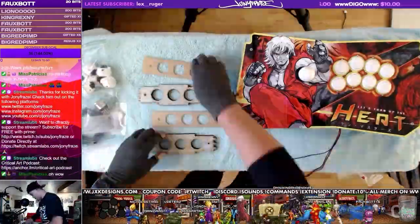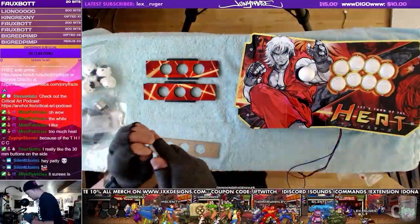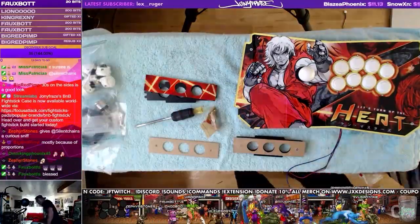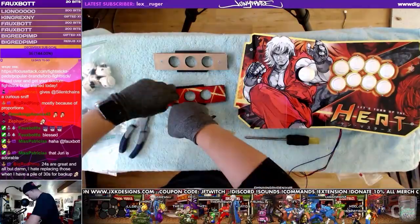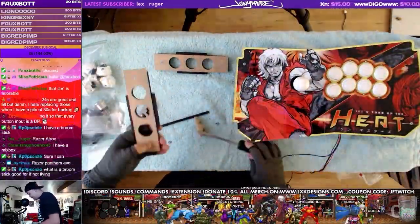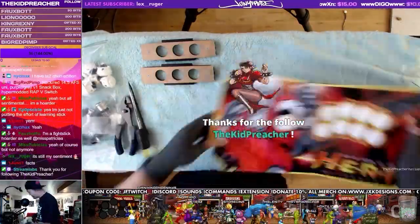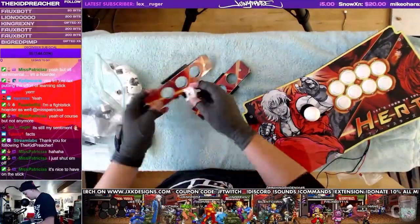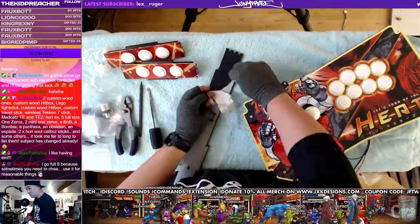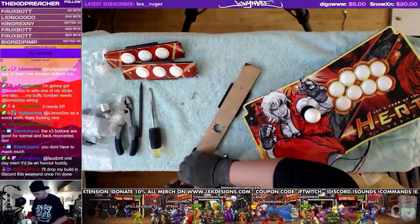Now we're working on the sides — stripping down all the protective artwork, and then on top of the artwork goes the clear plexi. I'm also mounting in the screws that hold the artwork in place. For the side buttons, you also have to use 30-millimeter buttons, but you definitely have to use snap-ins for the sides. Installing them there — that looks like the USB side, same situation.